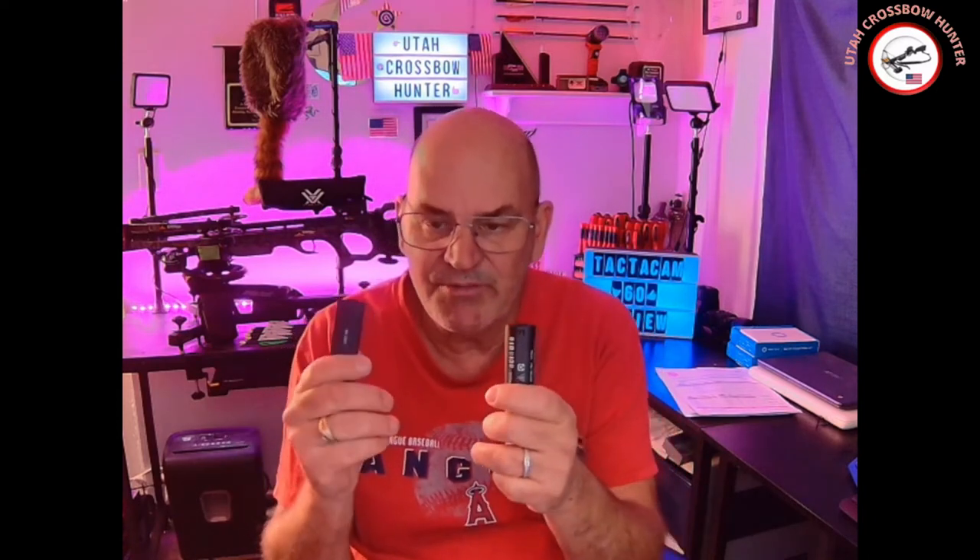I did get two extra batteries. The batteries last about two hours, so it's good to have multiple batteries on hand. Connecting it to my phone or iPad is simple and easy — easier than the GoPros, I think.